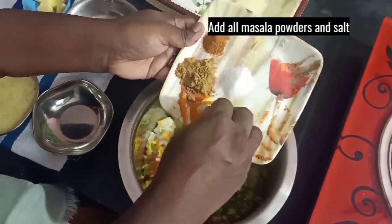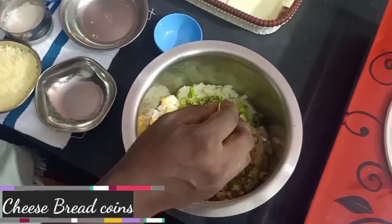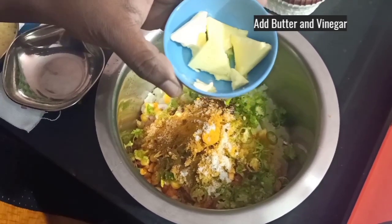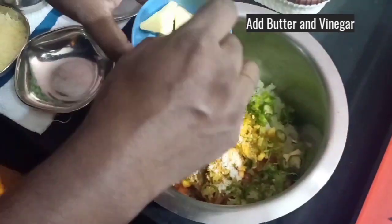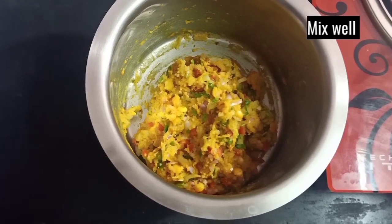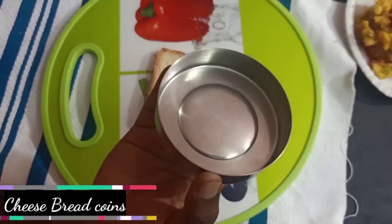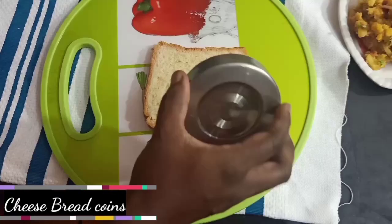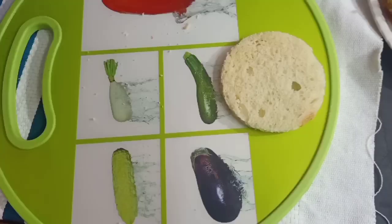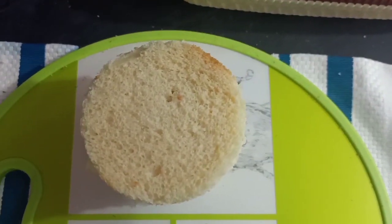Add some salt. Add vinegar — you can add vinegar or lemon juice — and mix it well. The masala is ready. Cut round shapes out of bread slices.